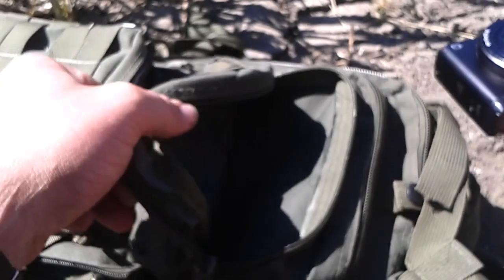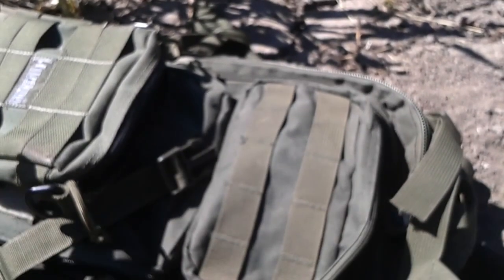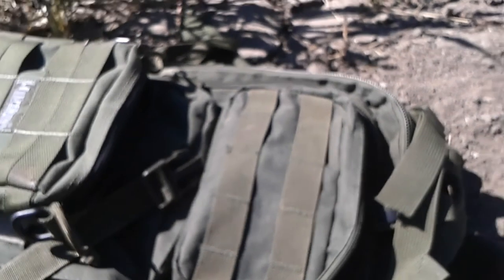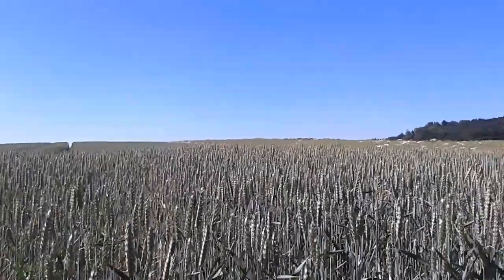And that's pretty much my EDC update. Everything else in the bag is stuff that I've already shown before — nothing's changed with that, apart from the camera being added. Thanks for watching and goodbye.